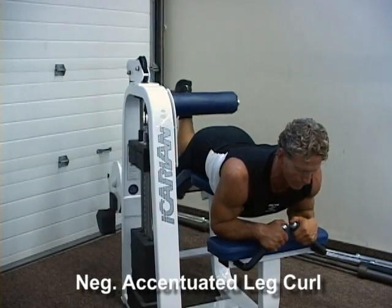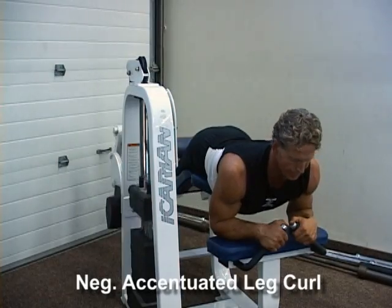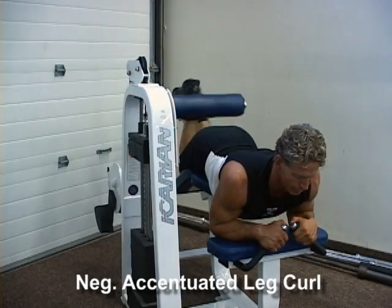Negative Accentuated Leg Curls. Lay flat on your stomach on a leg curl machine with slight elevation to the hips. Both ankles under the padding.